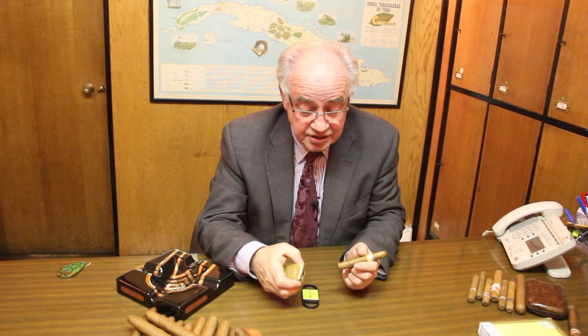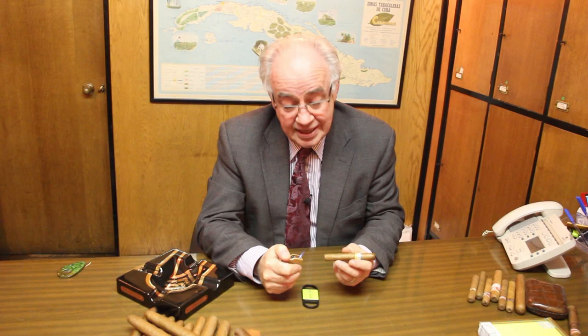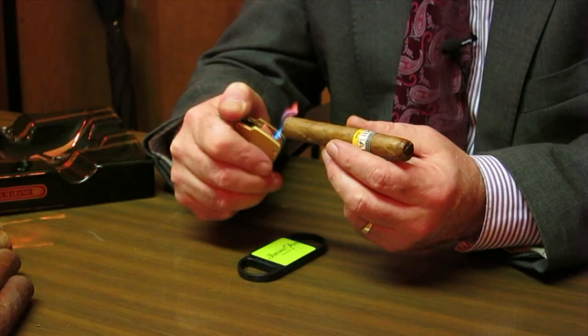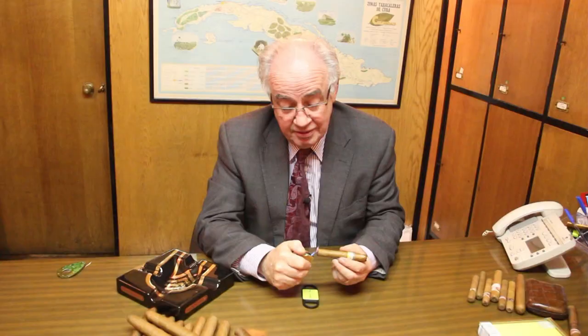I've always favored the method of first of all toasting the cigar. The idea for this is that before you start to draw on the cigar it has already been ignited, and it is much easier on your palate.